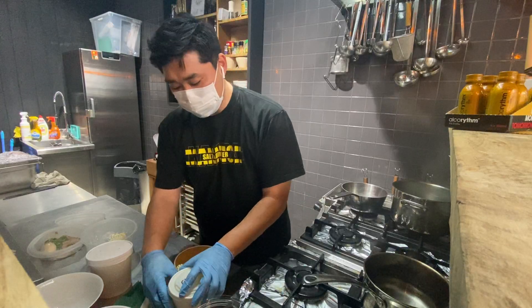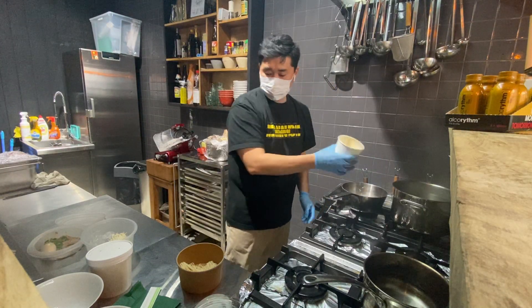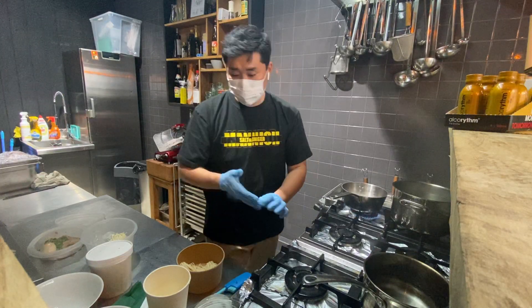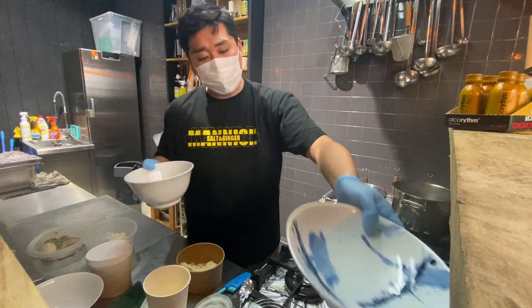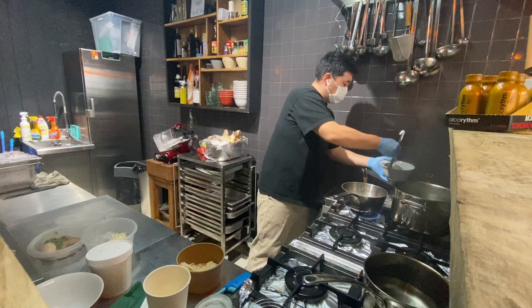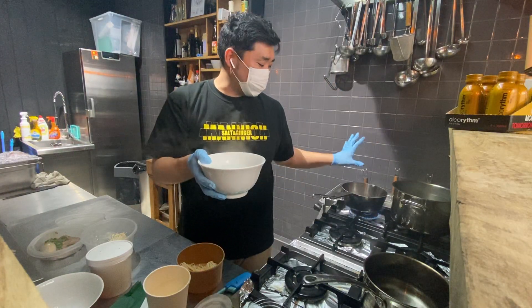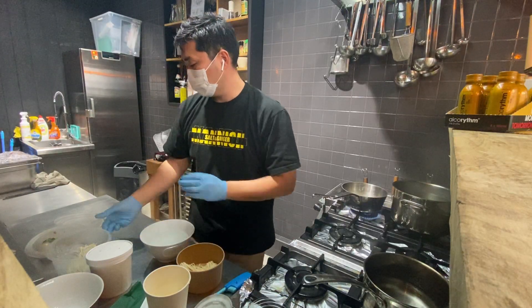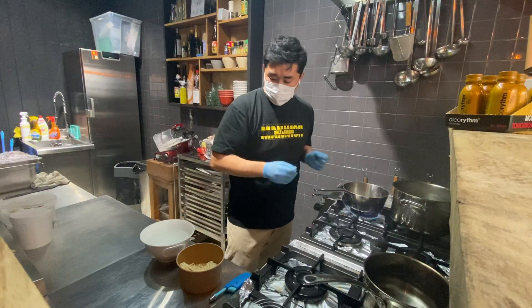Let's start with the Arigato one — here is the broth and we're going to warm it up. In the meantime, prepare your bowls. The important first step is to warm up your bowls. When you serve the ramen in a cold bowl, the soup will immediately cool down. So first put water in the bowl and warm it up. Now it's starting to boil.